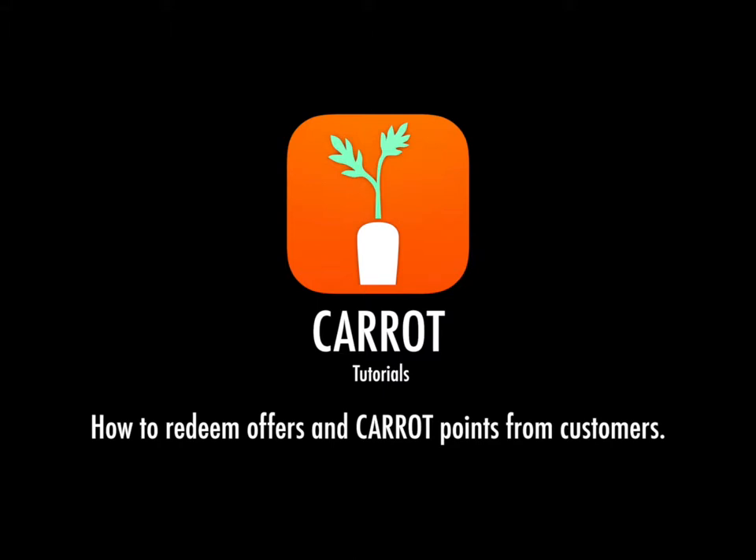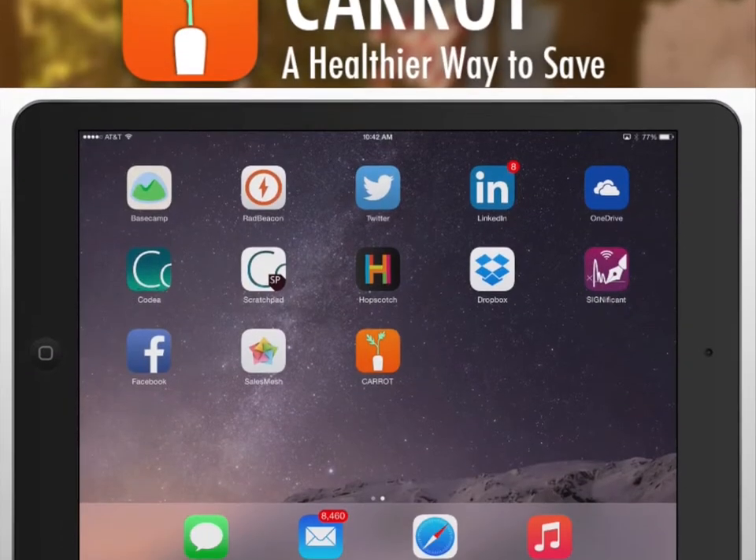This is a short tutorial on how to redeem offers and points from your customers. Let's get started.